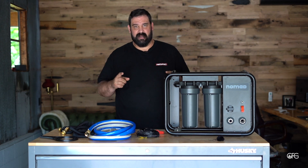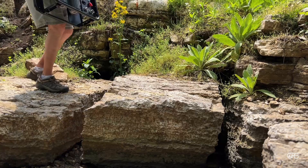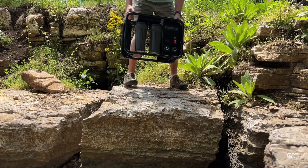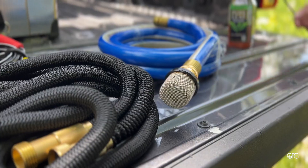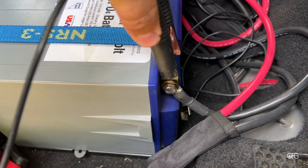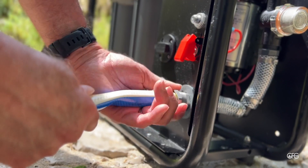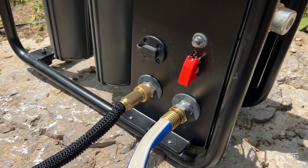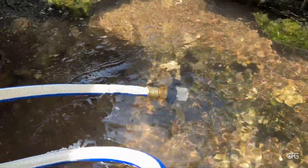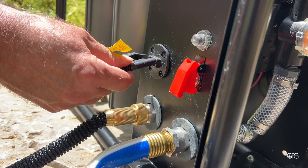Now let's jump outside and assemble it and see how it works. Setup is extremely easy: connect the alligator clips to the appropriate terminals on your battery, screw in both of your hoses, put the pre-filter on the non-collapsible side that goes into your water source, plug the power into the unit, and turn it on.